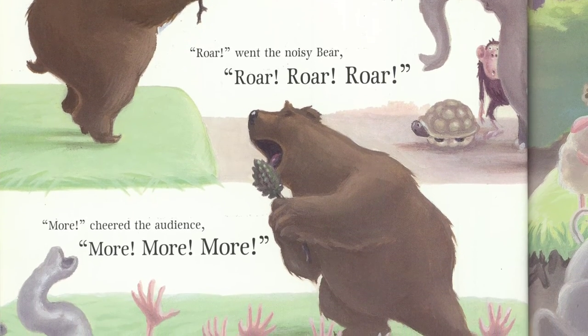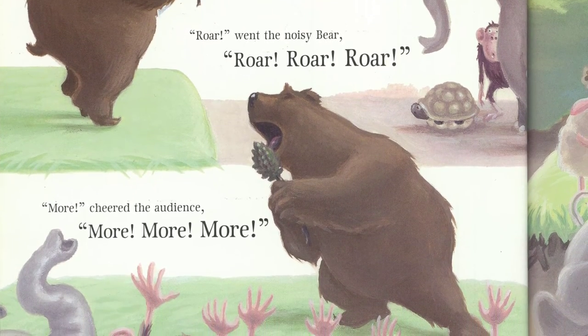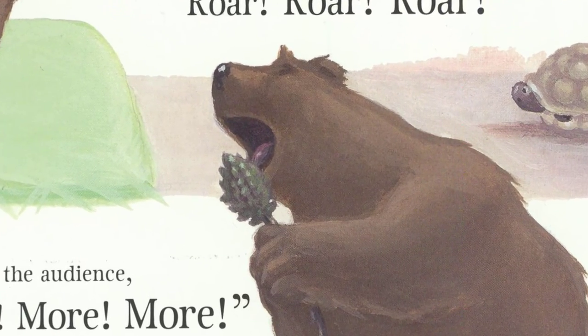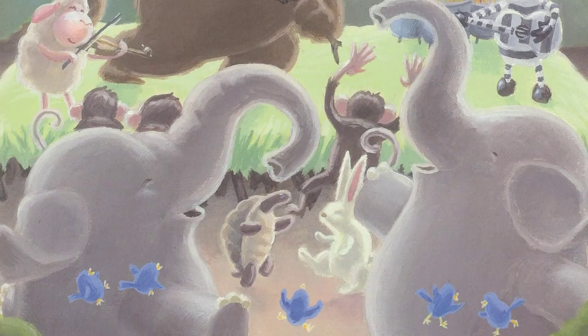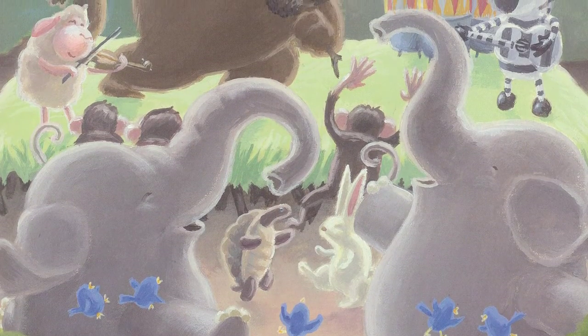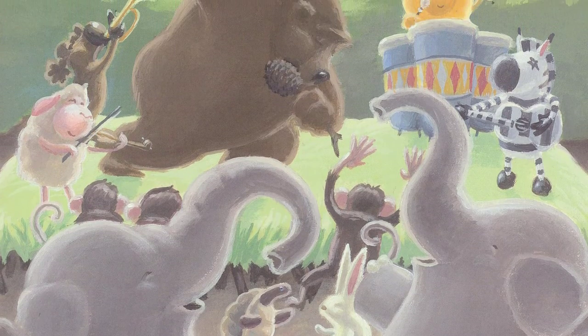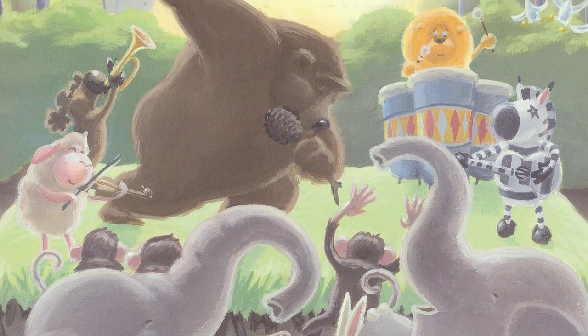More, cheered the audience. More, more, more. The elephants were dancing and the monkeys sang out loud. He roared in perfect harmony through every single song.